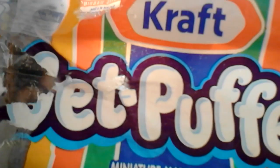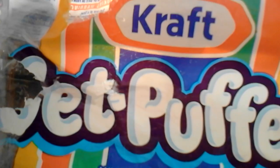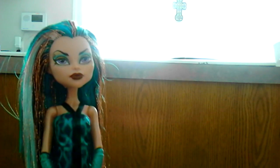Here we have these Jet-Puffed marshmallows that we are going to be using, and we'll be melting those now. You're going to take about ten marshmallows, set them on a plate, and put them in the microwave. Make sure the plate's not metal — that could be bad.